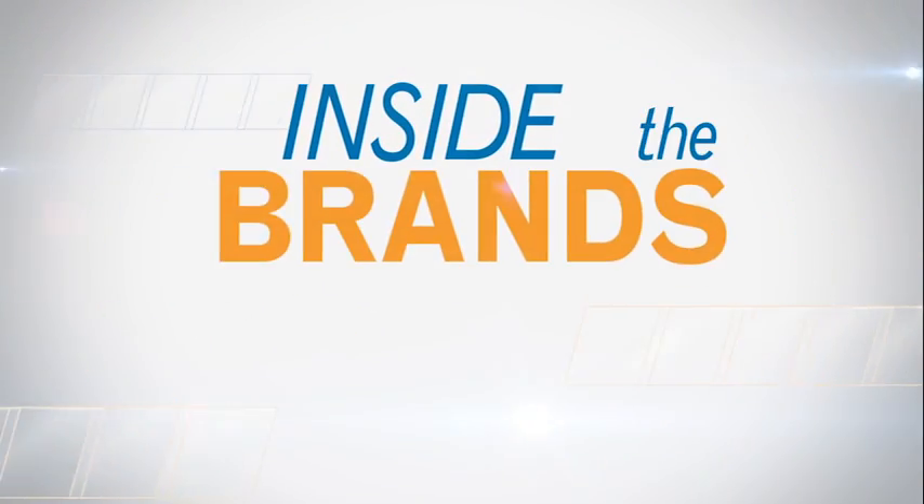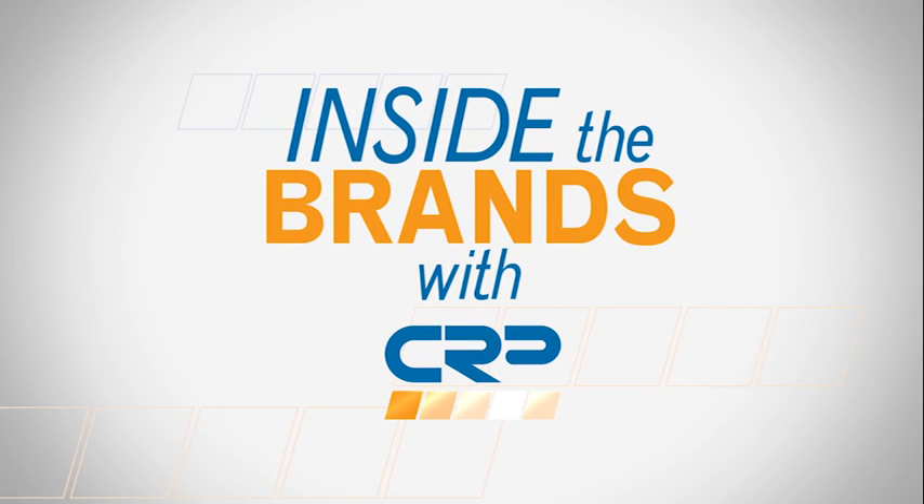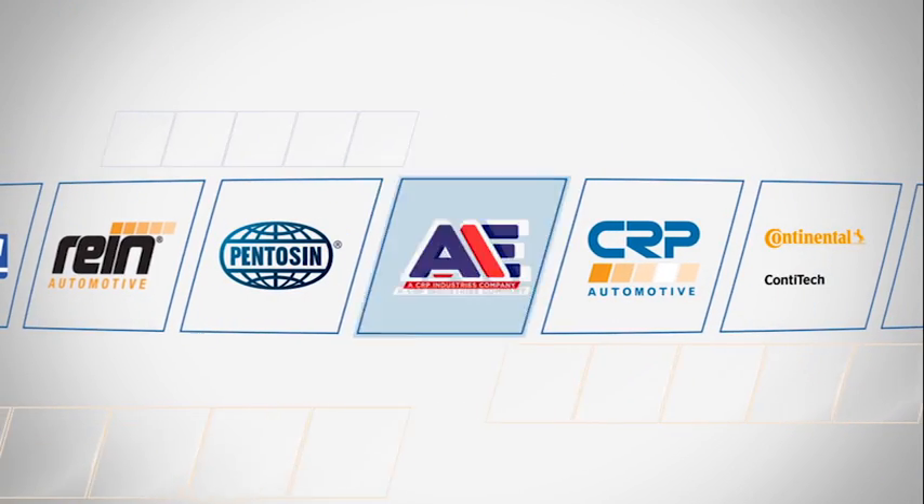In this week's episode of CRP Inside the Brands, we're going to discuss the Magna X-Filter and why we include it in every new and remanufactured rack we sell through our AAE brand. Hello again, I'm Todd Saccone, the CRP Automotive Brand Manager for AAE.